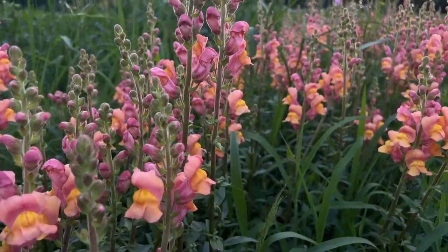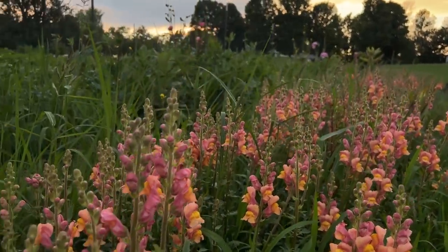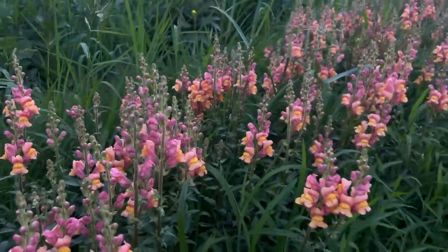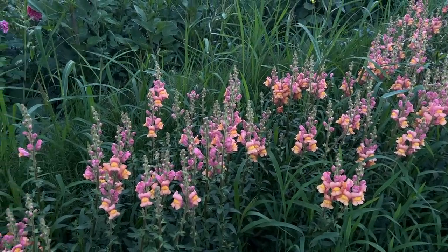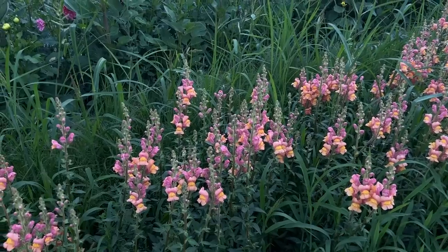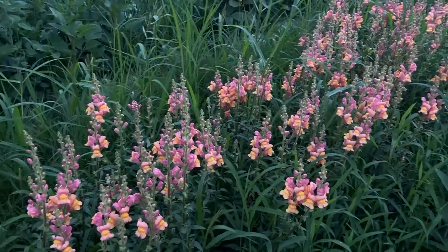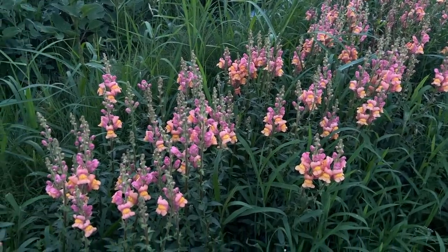I still have all of these snapdragons to cut — I was going to do it in the morning — and still have the sunflowers to cut. I'm going to grab a bucket full of snapdragons, and the statice will wait till tomorrow. The sunflowers can wait for tomorrow too, but goodness forbid the deer eat them overnight. Maybe I'll just do the azurotum — the sunflowers can wait till tomorrow.